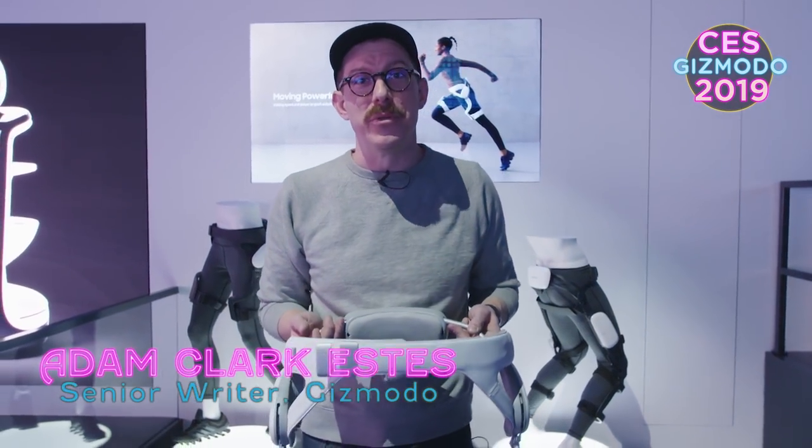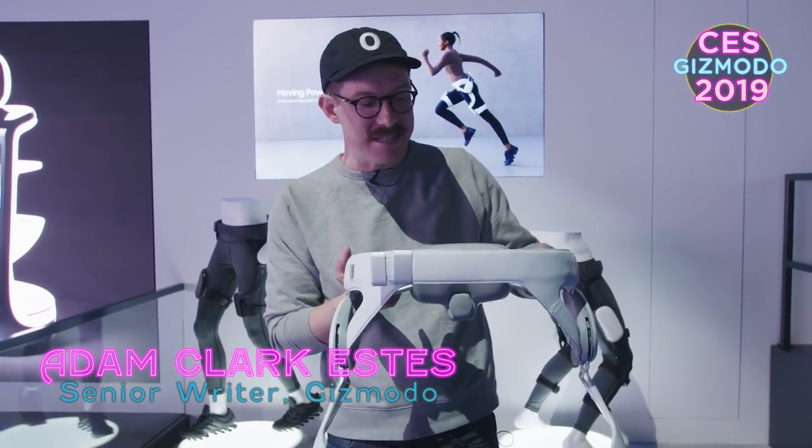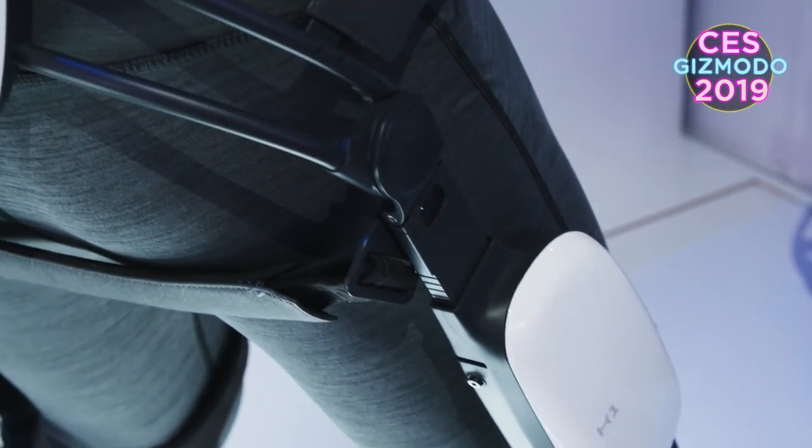We're here at the Samsung booth where the company is showing off a new exoskeleton. It's a gait enhancing and motivating system — GEMS for short.